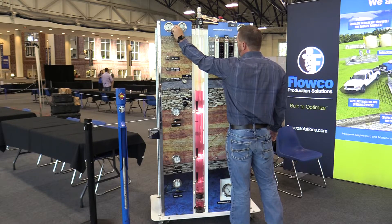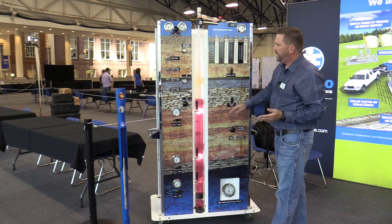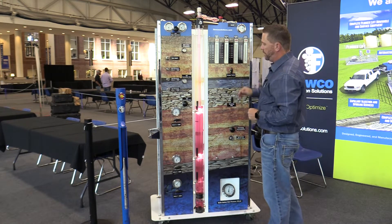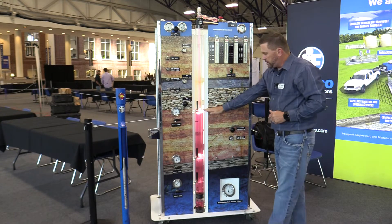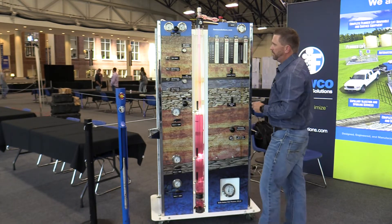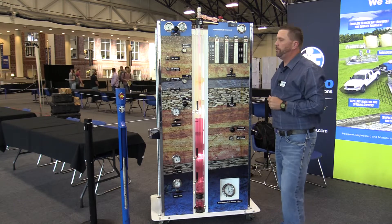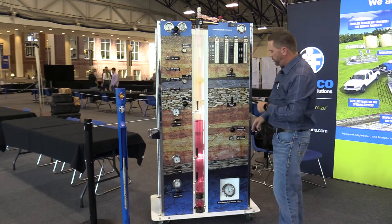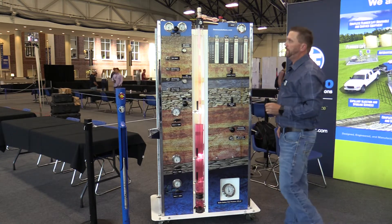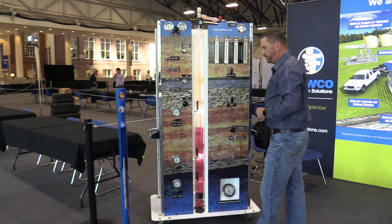I'm going to start fairly slow and inject about 100 MCF. This is simulated pressure. As you can see, gas is entering into the tubing, alleviating the change in the gradient of the fluid, allowing us to unload. Once the casing fluid level drops to a certain point, you will see more gas begin to enter the well. Our static bottom hole pressure has dropped to 1000 PSI right now, and you can see that we went from 600 pounds to about 590 pounds on our casing pressure.